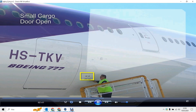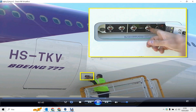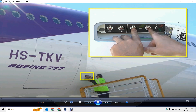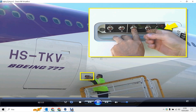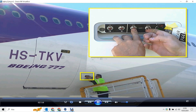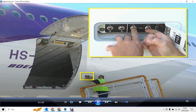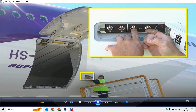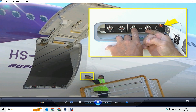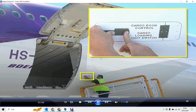To open the small cargo door, open the panel and make sure the area is clear. Hold the arming switch to arm and make sure the green door latch light comes on. Hold the control switch to open and make sure the green light goes off. Release the switches when the door is fully open and the amber door up light comes on. Finally, close the access panel.